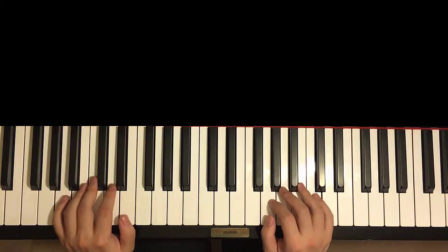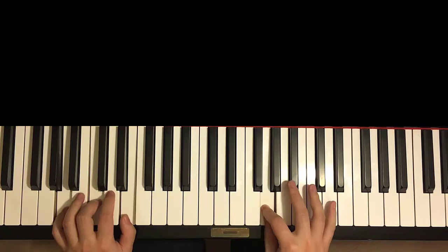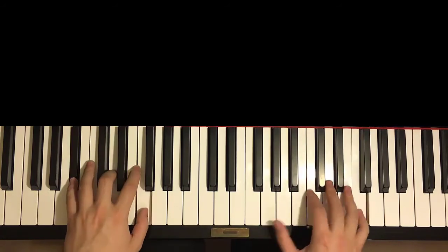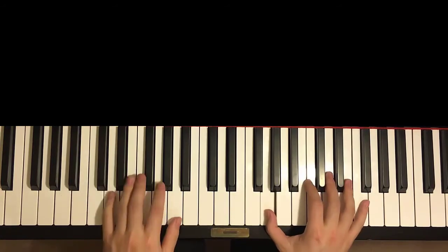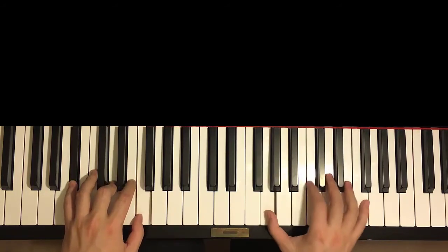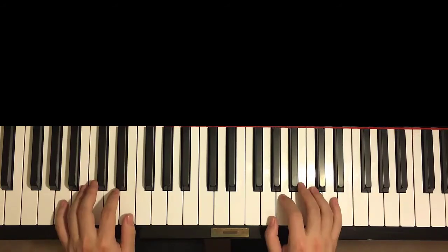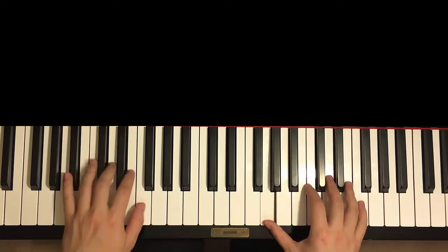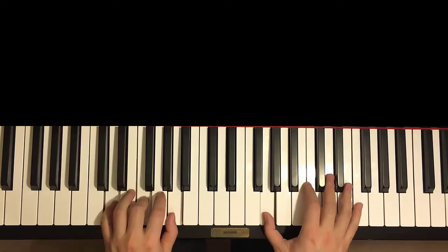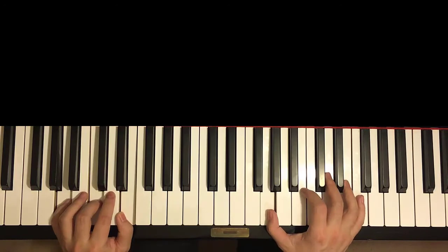Anyway, two hands together goes like this for the second part. Right hand starts — G and A minor together. F and B-flat major together. Half a G, D minor by itself. E and B-flat major together. Half a G, A minor by itself. Like that. And that's it for the second part.